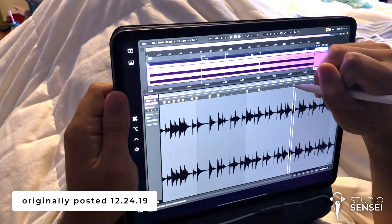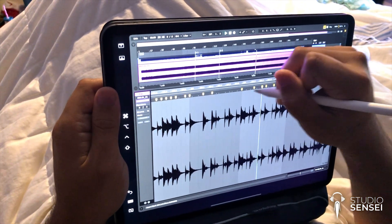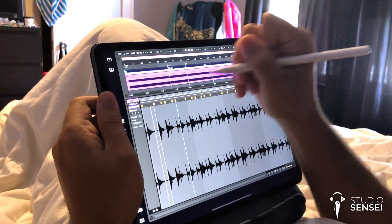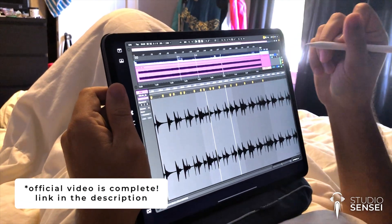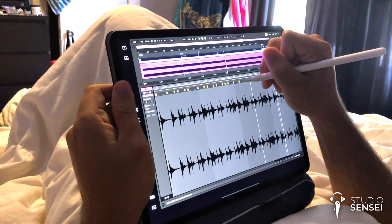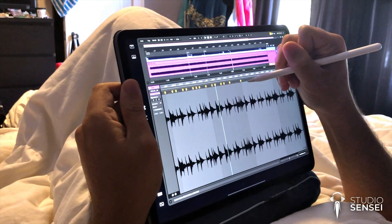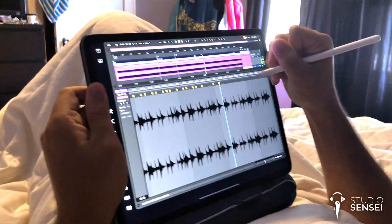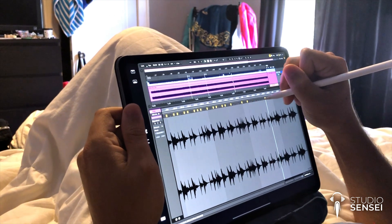Hey everyone, DaVinci from Studio Sensei here. I'm really excited to share this with you — so excited, in fact, that I haven't made my official video on this subject. However, I did have this footage and I wanted to share it in the meantime. What you're seeing here is me, in bed, warping audio in Ableton Live using my Apple Pencil and my iPad Pro. This is a workflow that I've been dreaming of using for a really long time.